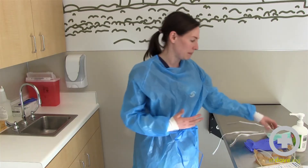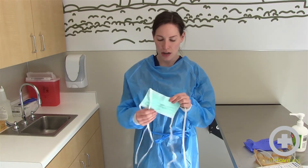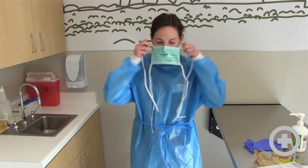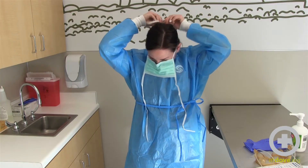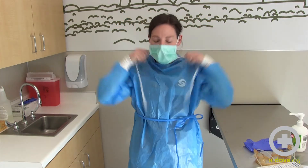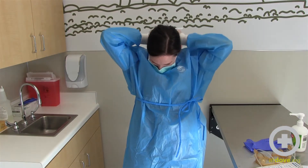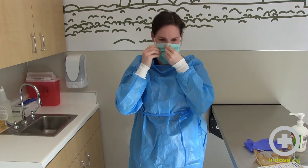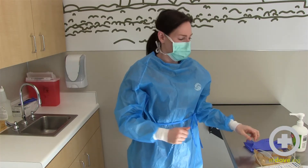The next step is to put your face mask on, so you want to make sure that the outside is outside and you have your little nose bridge part at the top. Make sure to pinch the top of your nose so that it stays up and also keeps any particles out.